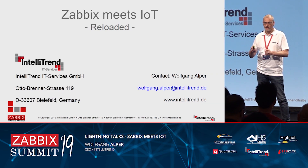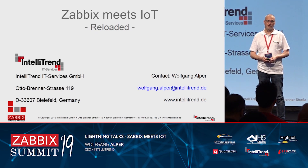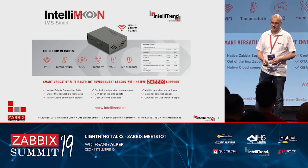We also got a lot of very technical questions, and I would just like to take the next couple of minutes to answer the most asked questions to give you a better understanding of how we did certain things, and if you would like to do it on your own, how you can do it. It will be a very quick talk and a little bit technical, but I think that is okay for a network monitoring conference.